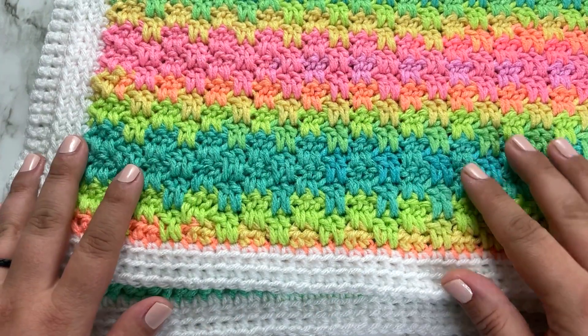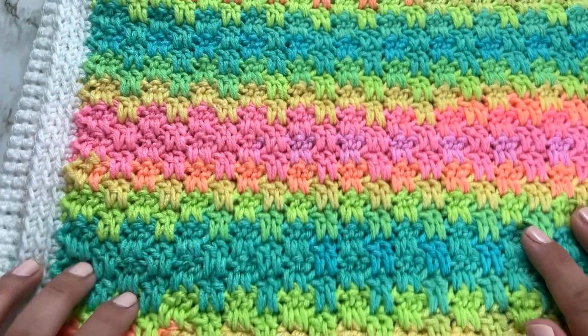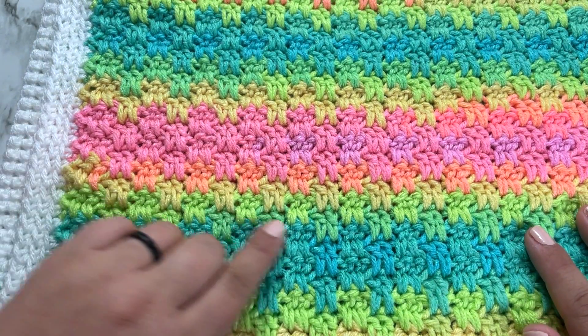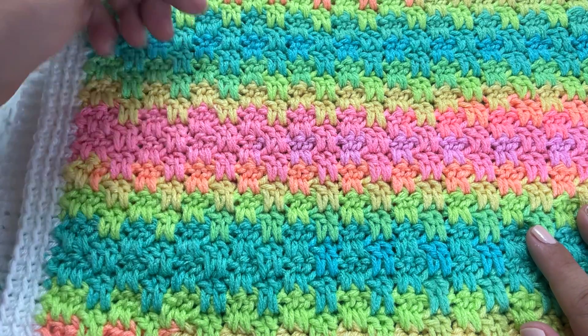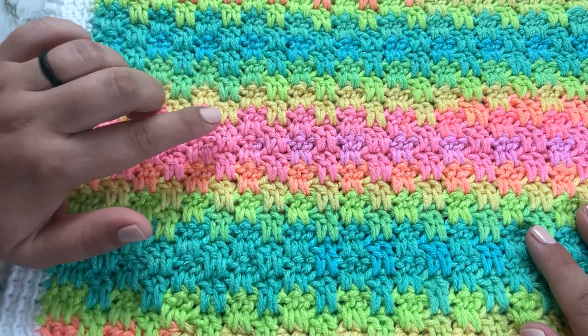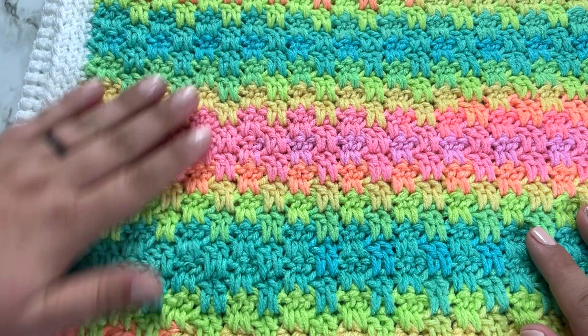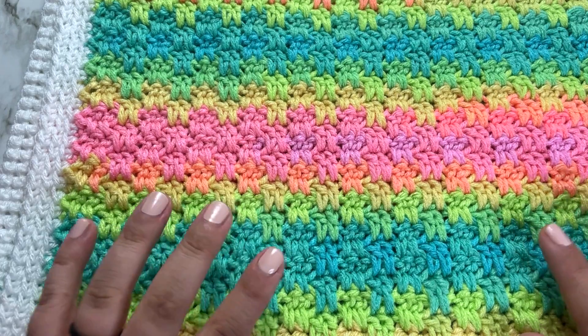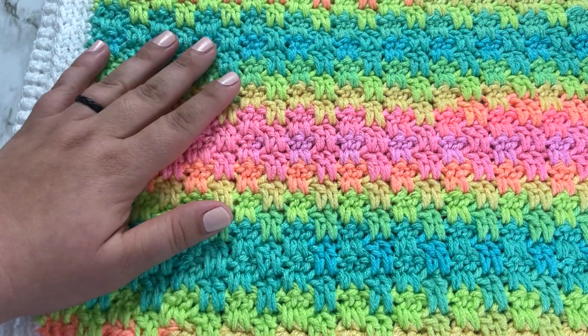I used Red Heart Super Saver Stripes in the Retro Stripe colorway for this pattern. I think this stitch looks really cool in the self-striping yarn because you kind of get that variation of color, so it really brings out the stitches worked in the different rows and you get that staggered color effect. It also looks really good in solid colors as well.